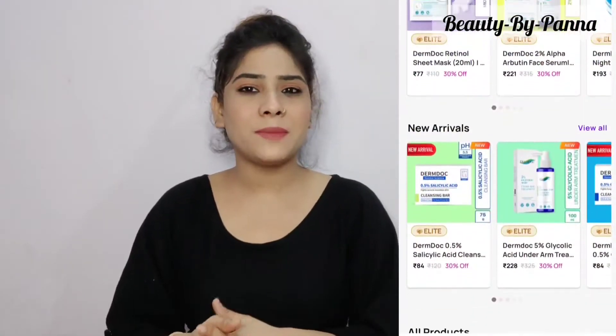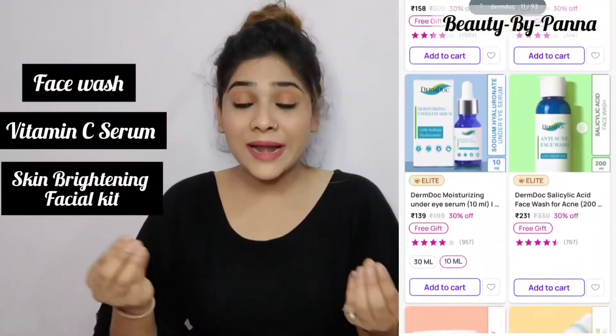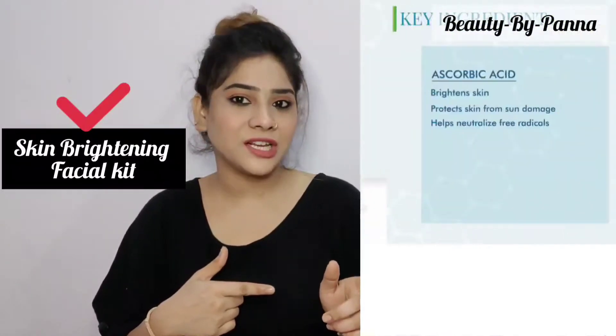Hey everyone, welcome back to my channel. Today I am sharing the Dermtalk Skin Brightening Facial Kit with ascorbic acid. There are many different types of skincare products available from this brand, such as face wash, vitamin C serum, skin brightening facial kit, and sunscreen. Ascorbic acid is vitamin C, which helps with brightening, hydration, reducing hyperpigmentation, and reducing dark spots.